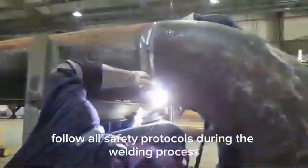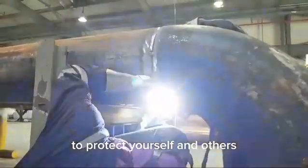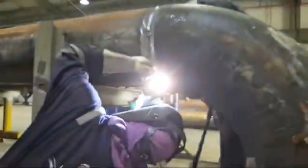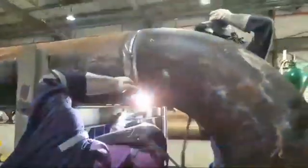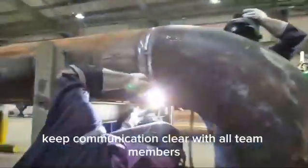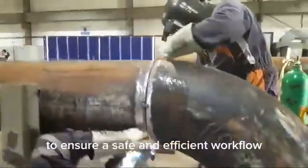Follow all safety protocols during the welding process to protect yourself and others on-site. Always double-check the weld settings and adjust if necessary for optimal results. Keep communication clear with all team members to ensure a safe and efficient workflow.